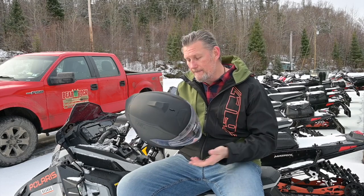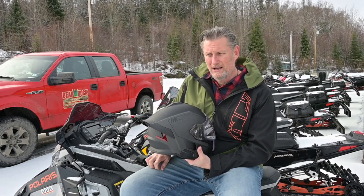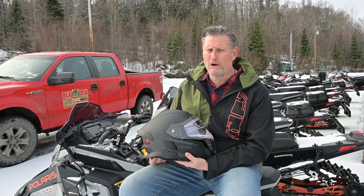I haven't ridden this helmet yet, but once I do and I have a good idea of what this is all about and what maybe could do a little bit better, I'll come back to you after I ride it.